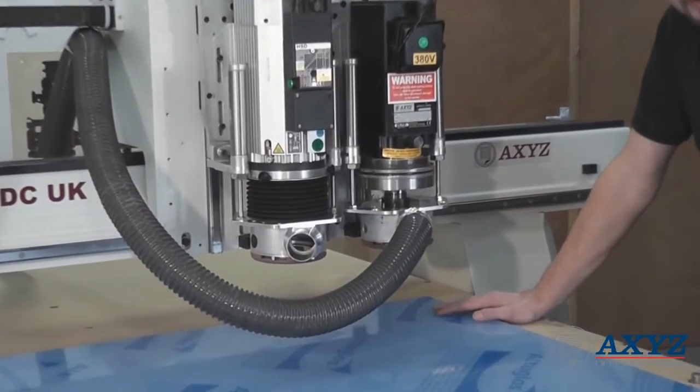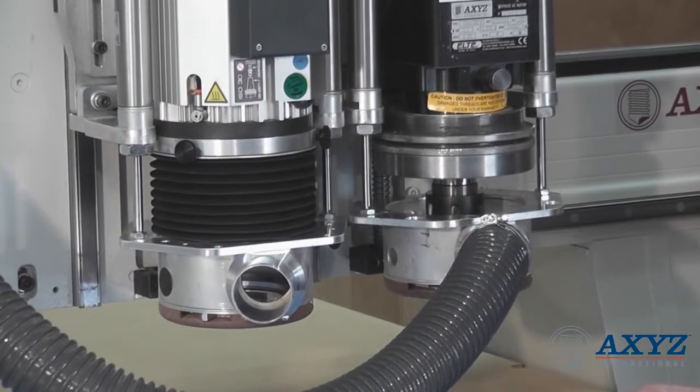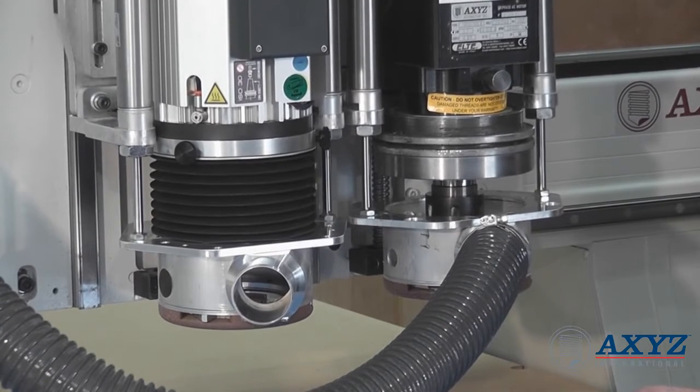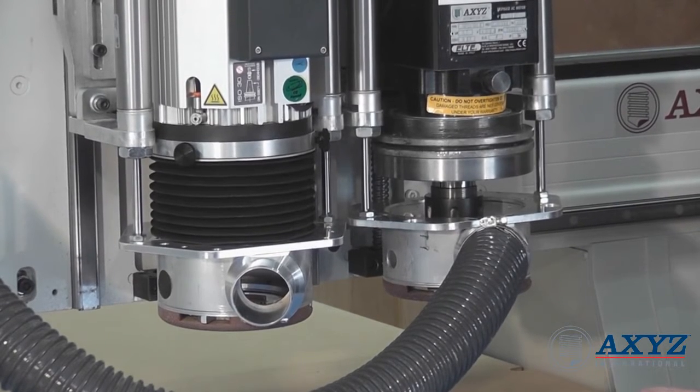Now, because cast acrylic thickness can vary quite considerably — about 1.5mm over a sheet — I've opted to use the nose rider so we can have an accurate depth of cut on the engraving.